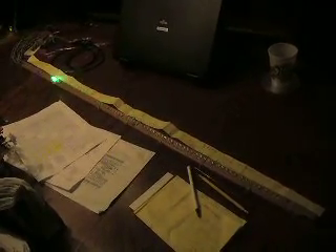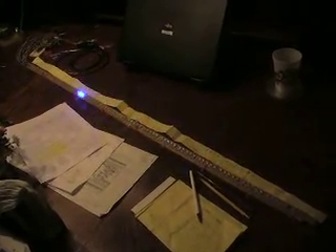This is a Charlie Plexed RGB String, 90 RGB LEDs, and this is just going through some demo effects. As you can see, they are individually addressable.